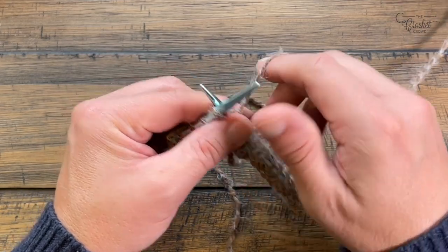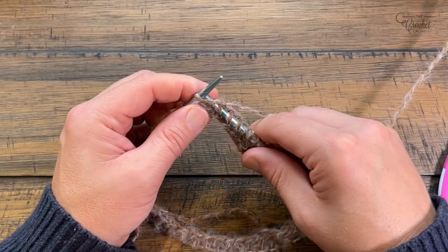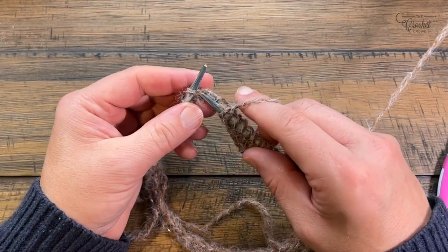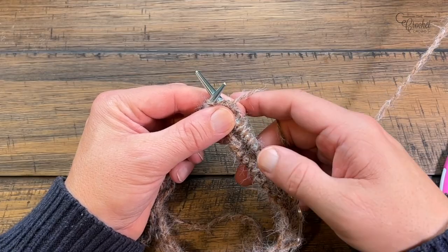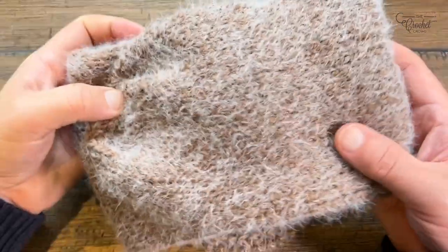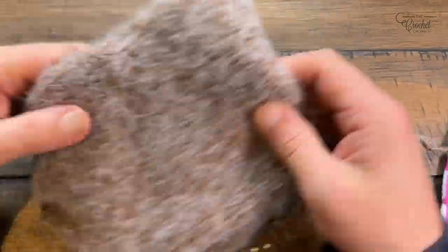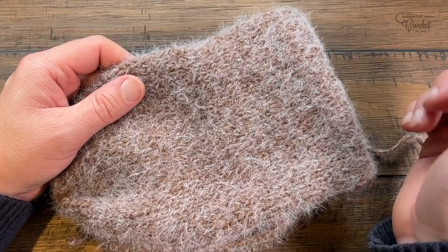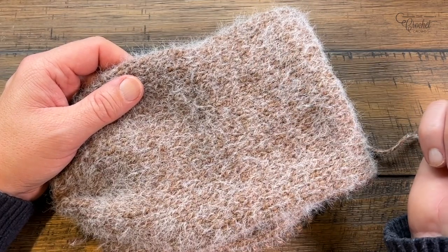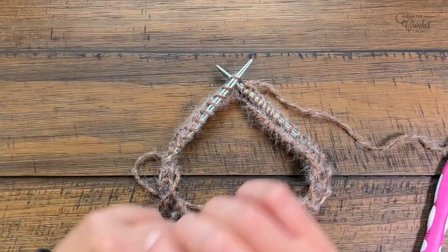Now just continue going around. As this builds out, the tension will work itself out. The first part will start curling up a little, but once you get enough weight on it, it will lie nice and flat. This is referred to as the stocking knit stitch — you'll have beautiful work on one side, and the other side, which was the inside, looks like a garter stitch. Let's go to the end of the project and show you how to finish off.